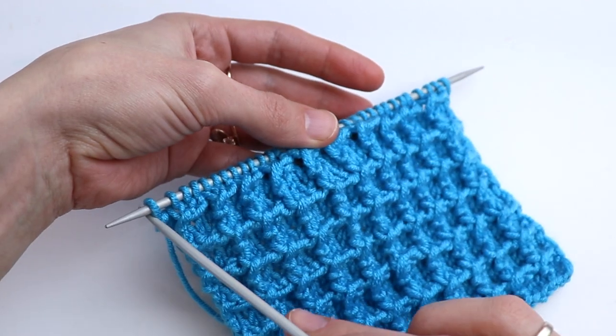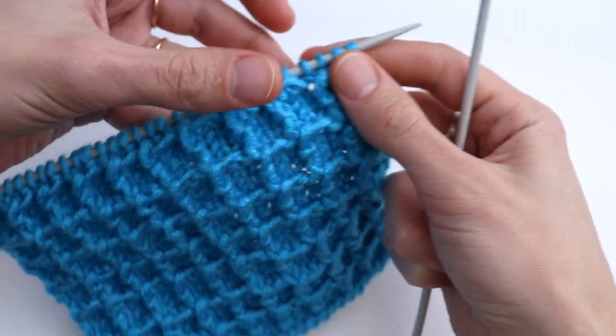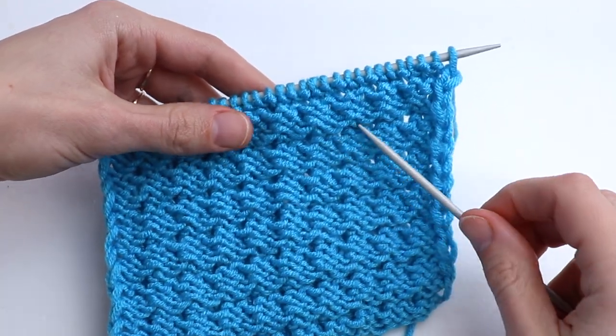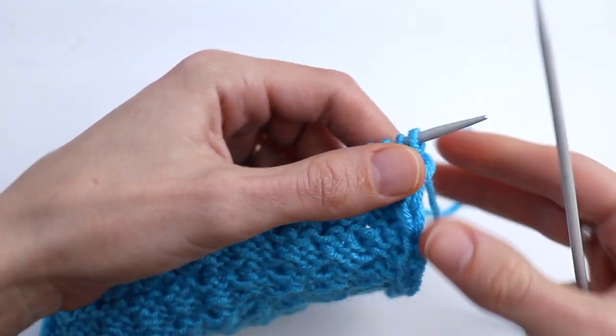For this stitch you need to cast on a multiple of three plus two salvage stitches. We are going to start on the wrong side — the first row will be on the wrong side.